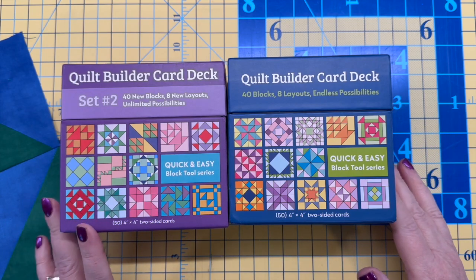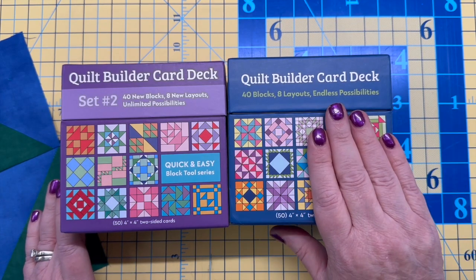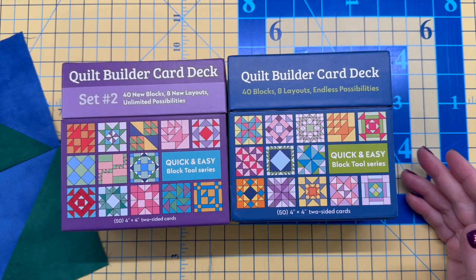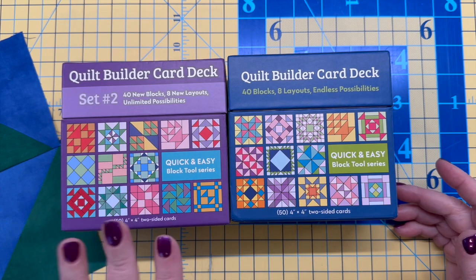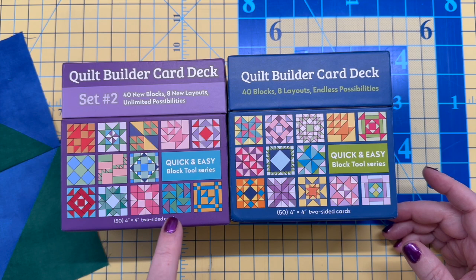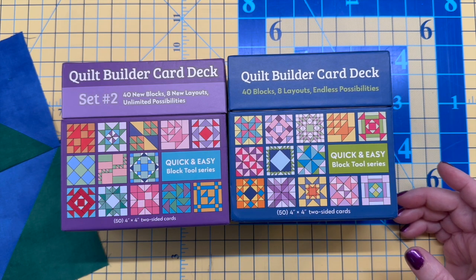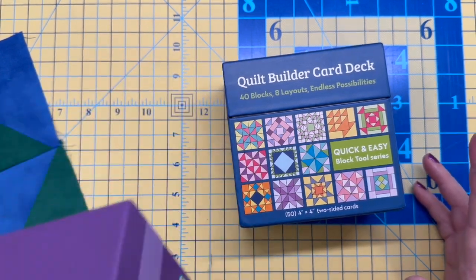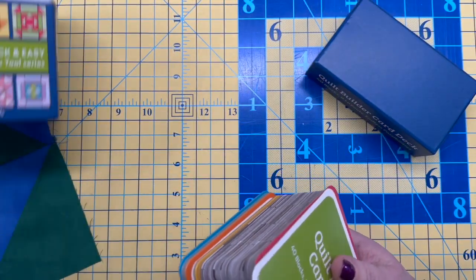I'm hoping this camera angle is good so you can actually see them. This is Set One and this is Set Two. These are all completely new cards, and if you got both you'd have about 80 blocks. I think Set Two is maybe a little bit more advanced than Set One — not crazily so, but somewhat.